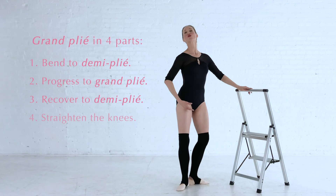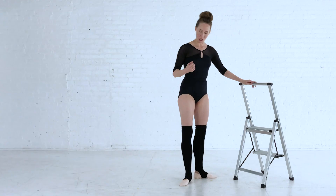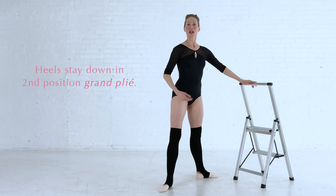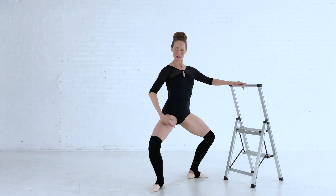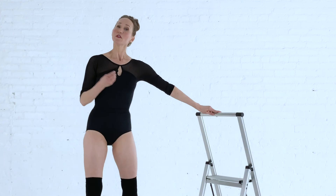To do it more fluidly, our grand plié consists of a demi plié, down to the grand plié, coming back through the demi plié, and straightening the legs. The only time that we keep the heels on the ground in grand plié is in second position with the legs apart. In this position we want to keep the knees nice and wide and the heels on the ground — this will stretch the Achilles tendon. So be sure in second position that the heels are always on the floor in plié.